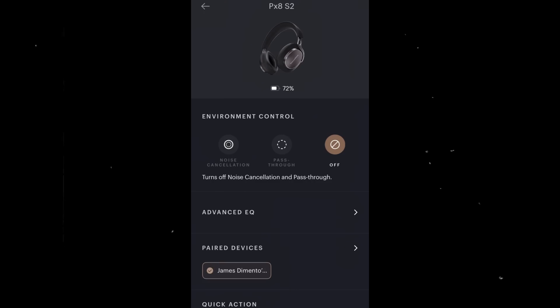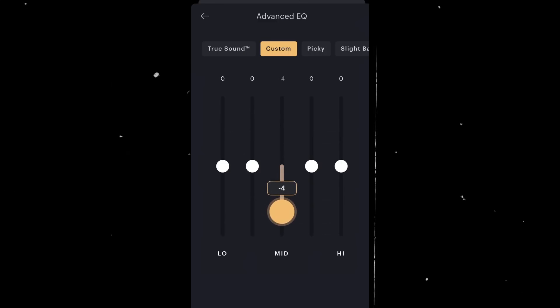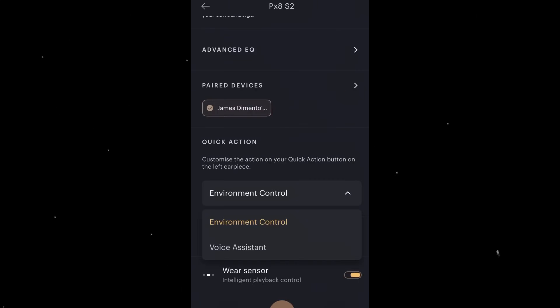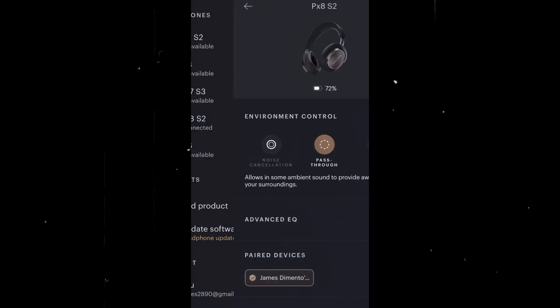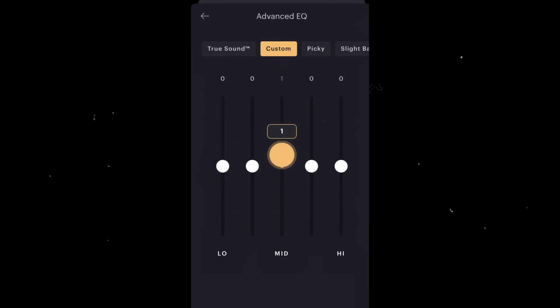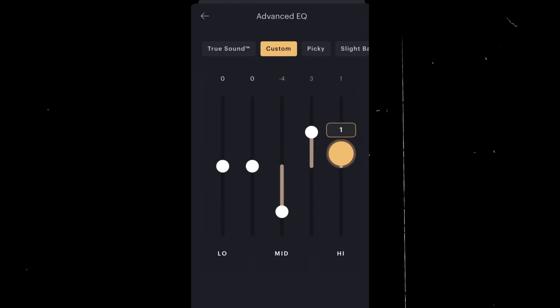The result? The dynamic range is preserved. The micro-details — the room ambiance, the reverbs — all fade gracefully and proportionally with the rest of the music. There is no added digital quantization noise, no digital grain. You are simply lowering the level of the entire pristine signal before it is finally passed to the internal DAC and amplifier. This architecture solves the digital volume dilemma.